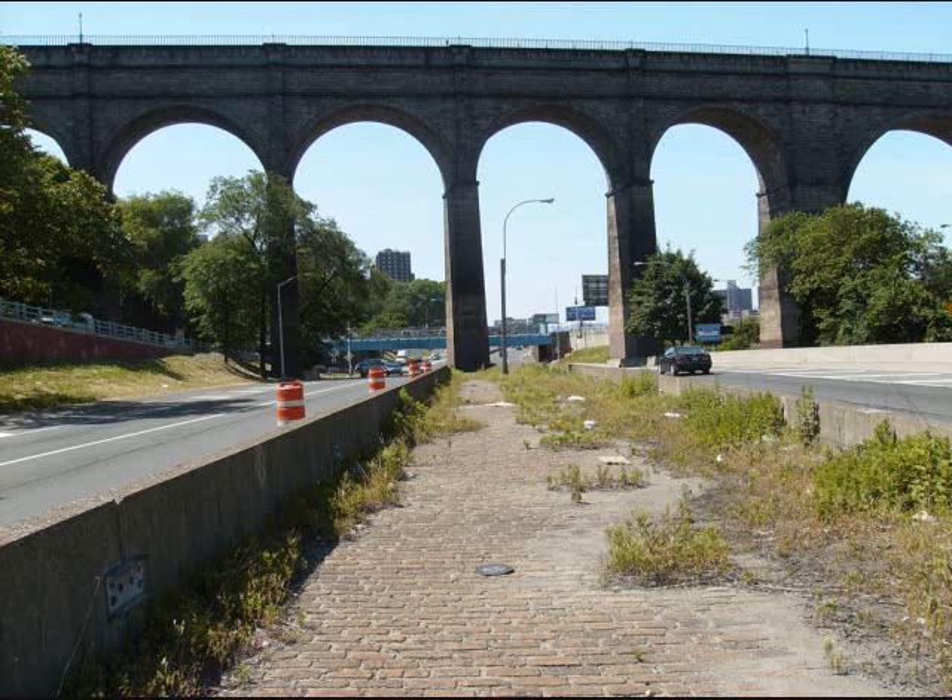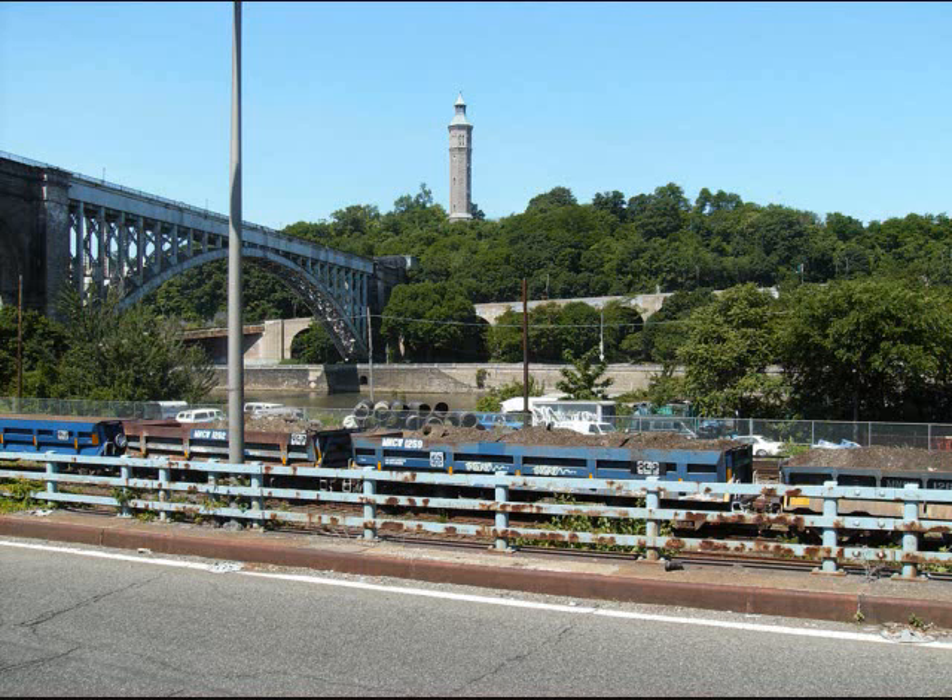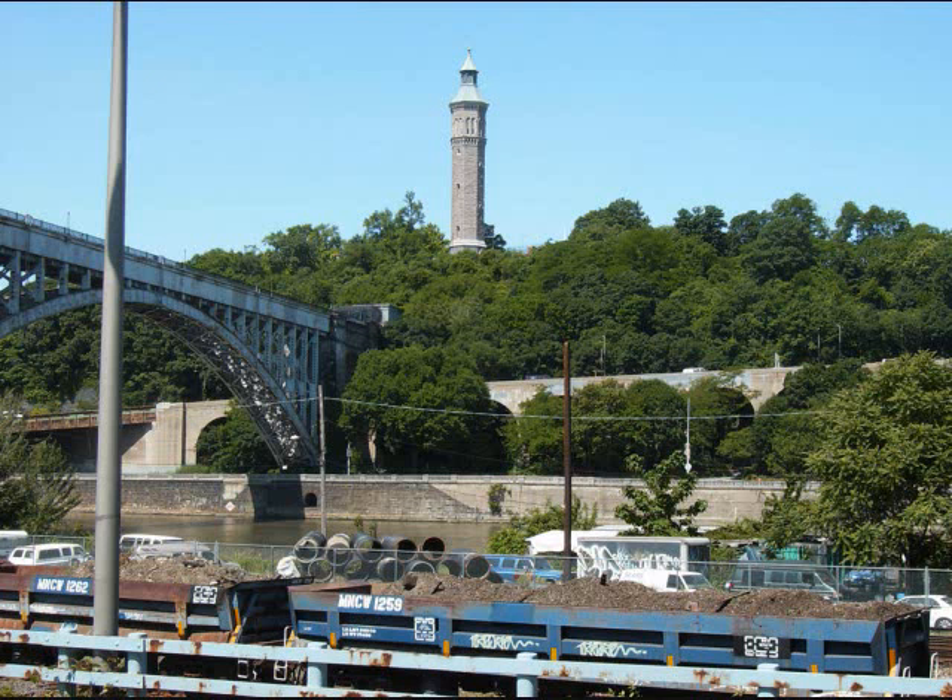Now I'm looking south toward Yankee Stadium, and that's High Bridge, which carries the water from Manhattan to the Bronx. Nobody's allowed up there, because back in the day people used to fight and throw things off and hit the Circle Line and throw each other off. That is the historic lighthouse, which was rebuilt about 25 years ago, because the original one had caught fire and burned down.